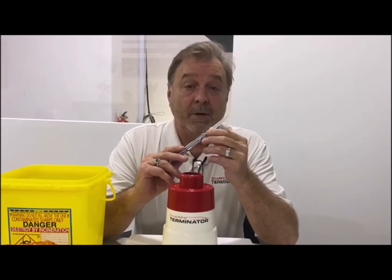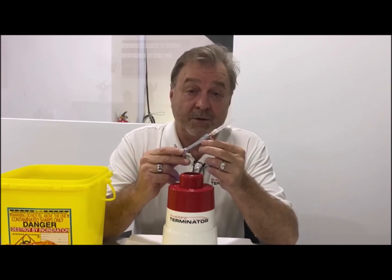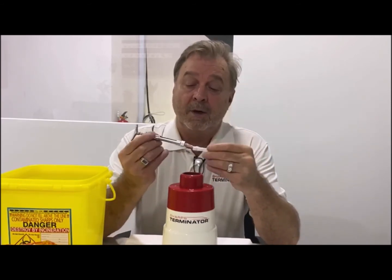The Sharps Terminator will be a very effective tool in the dental industry. Because of the design of the syringe, the dental industry experiences the highest rate of needle stick incidents around the world.